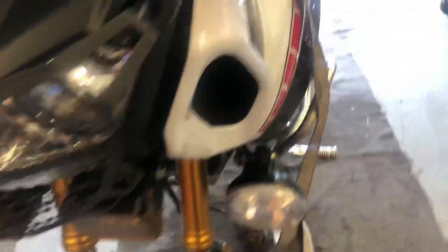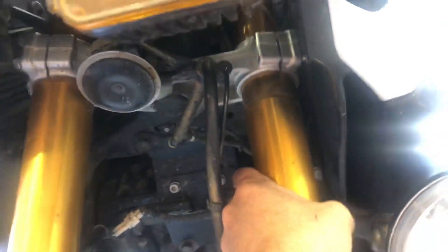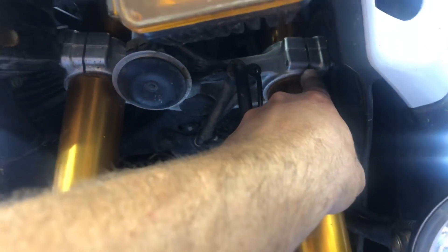All right, everything's ready to go. A little tip: I like to loosen up these pinch bolts really loose and then get a large flat-tip screwdriver and kind of pry this open while wiggling the fork out, because sometimes they can be really tough to get out, especially if they've never been out before. Even now I can turn it with one hand but I can't get it out. So with one hand you put the screwdriver tip in there, twist it a little bit to open that pinch area up, and then usually it'll come out.